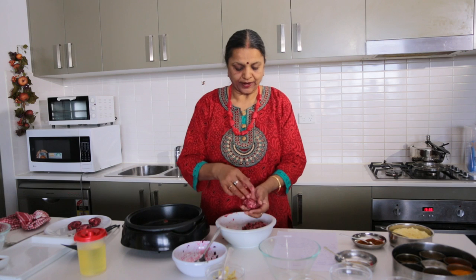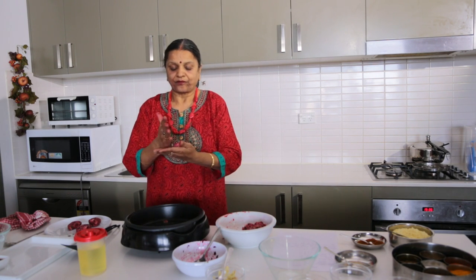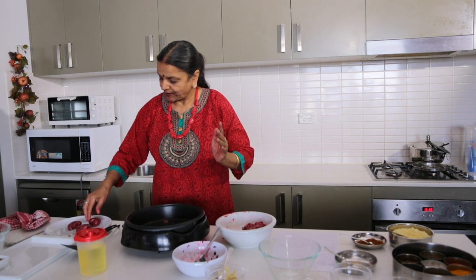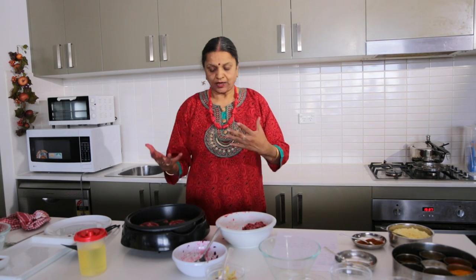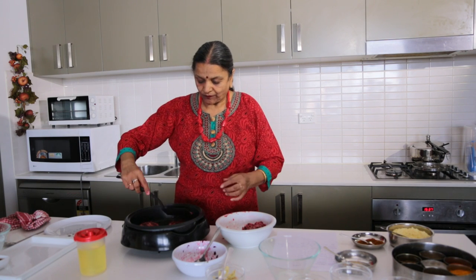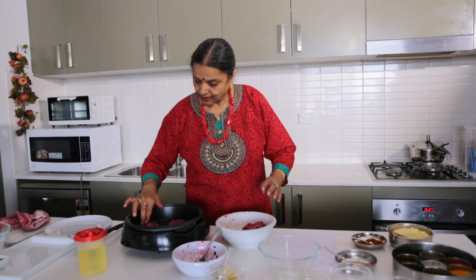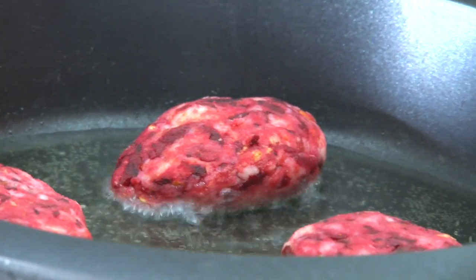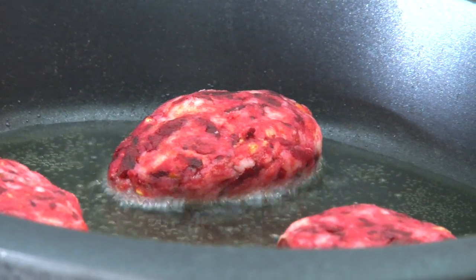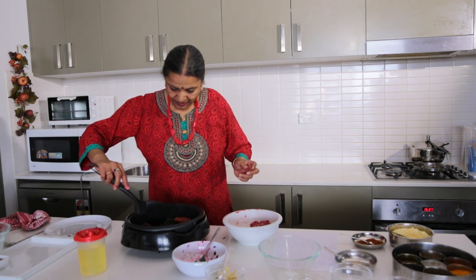The oil is heated now, so I'll fry four at a time. I put them in one by one and give them a bit of space to cook. I keep a paper towel ready to drain them. We'll serve these with tamarind chutney today.